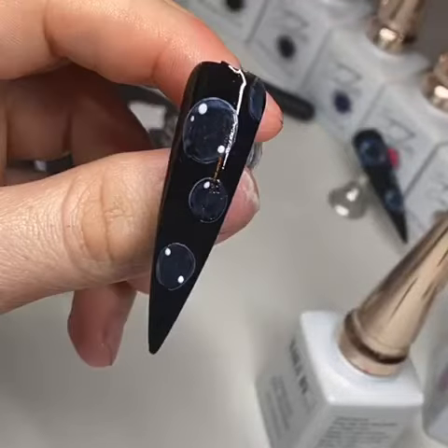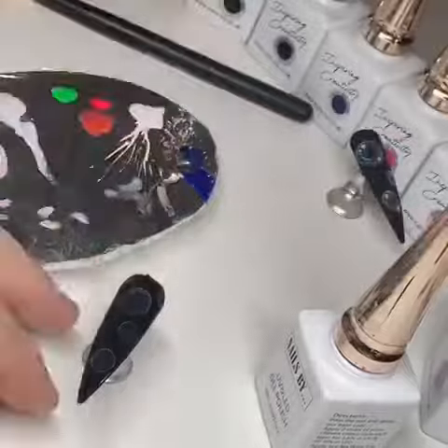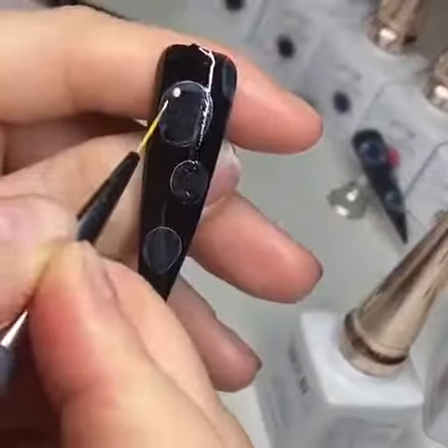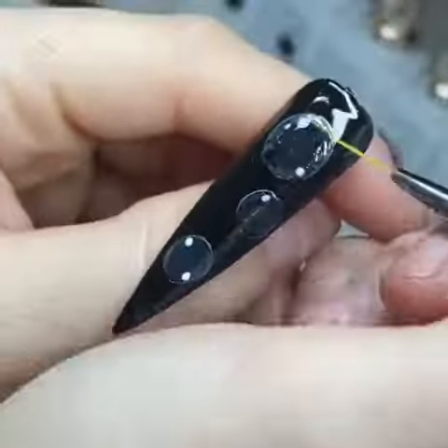Bring it out — it'll look like this. Then you're going to add your white dots to create your highlights. You're then going to extend the dots out with a fine liner brush. Placing the dots on, wipe your brush, and then just go back in and drag out the white dots to create flares.